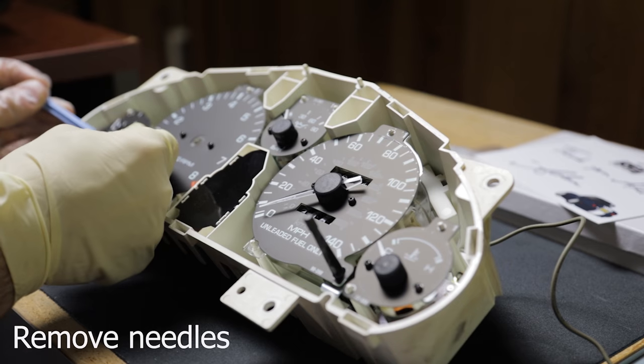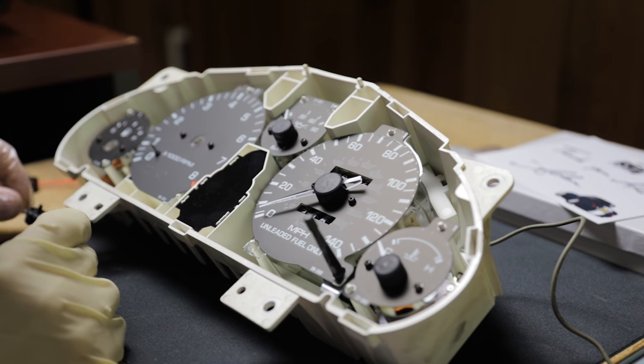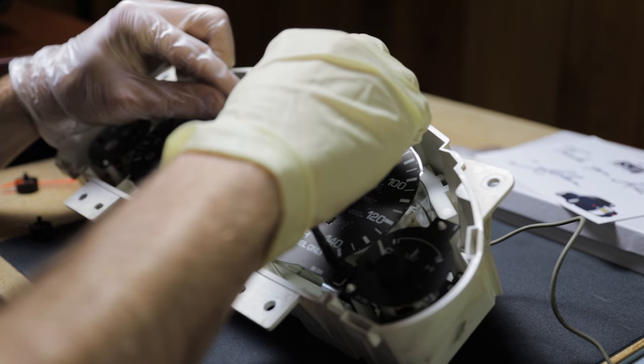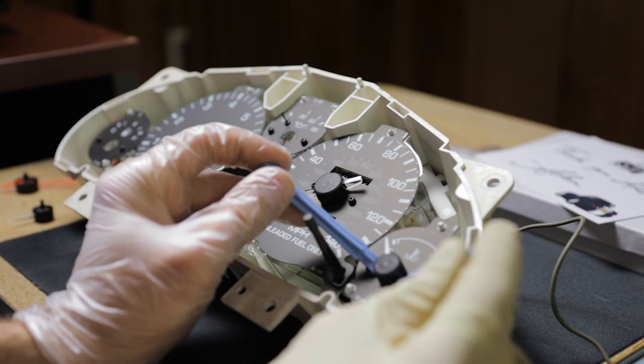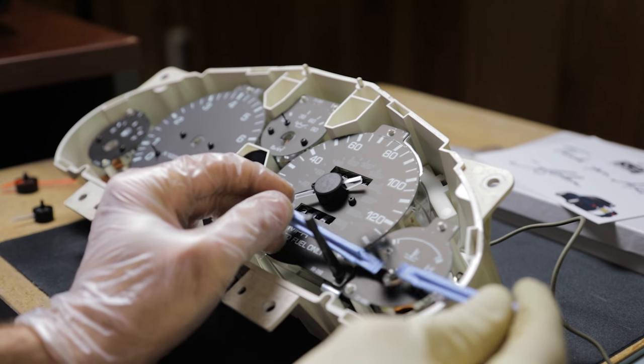If you are not painting your needles, you can skip that step. Once you get your plastic cover off, the next thing you're going to do is remove all of your stock needles using the provided pry tools. Slip them underneath the needle and use the screws as a point to pry on, so you're not getting on the gauge face itself. They should pop off pretty easily.